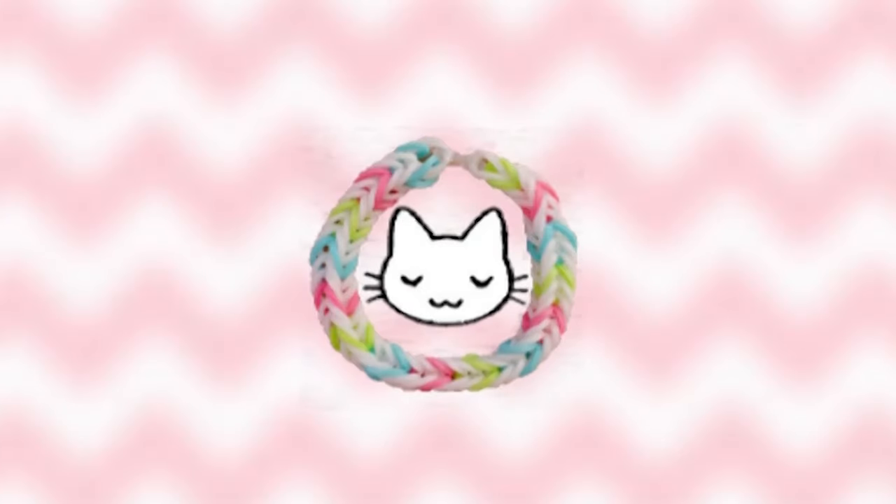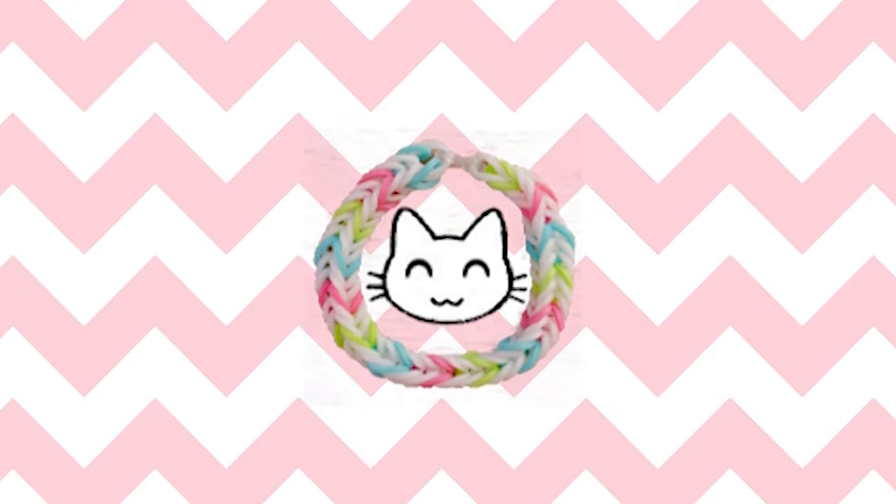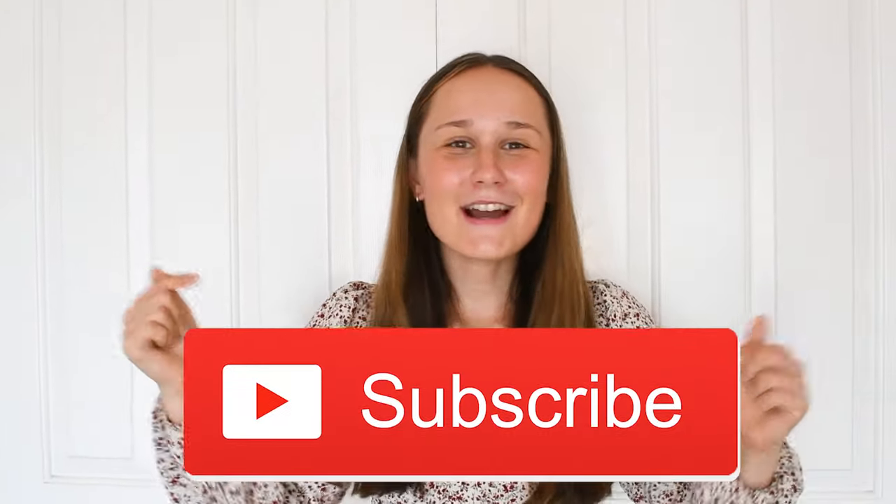Hey guys, it's Kitty Cat Loom here and today is a super exciting video because I'm going to be showing you some beginner bracelet ideas.